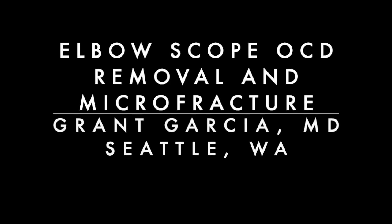Today we're going to demonstrate our technique for elbow arthroscopy, removal of OCD of the capitellum and microfracture of the base.